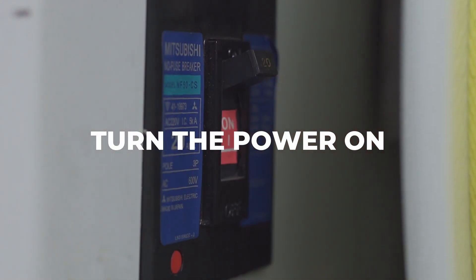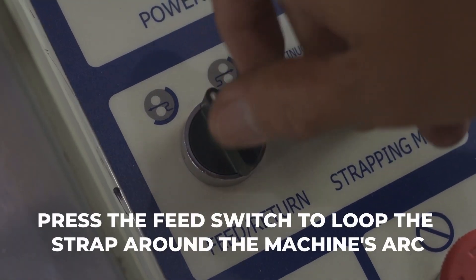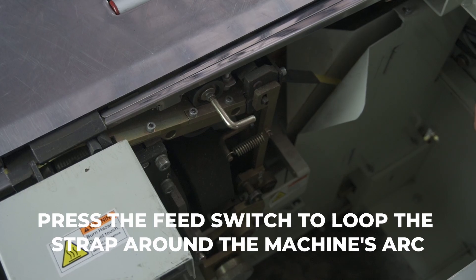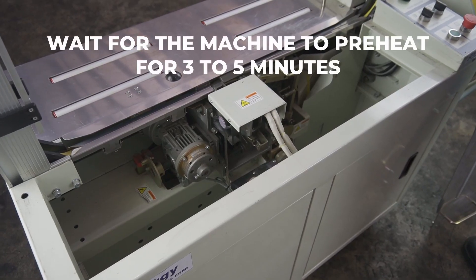Turn the power on. Press the feed switch to loop the strap around the machine's arc. Wait for the machine to preheat for 3 to 5 minutes.